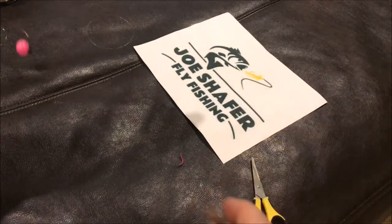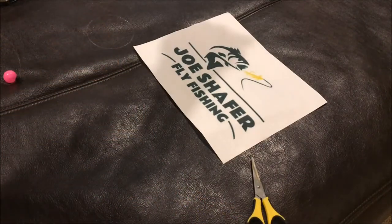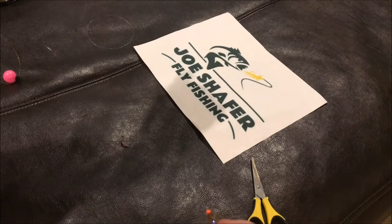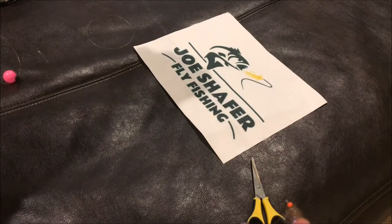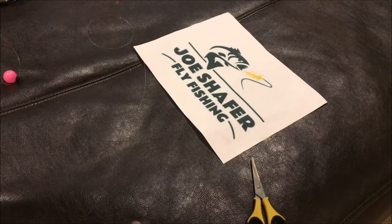This is typically how I run a streamer underneath an indicator. I showed you a couple of different setups there — hope you enjoyed it. Please check back in with us, we've got a lot of stuff coming up. Subscribe, have a great day, and check out the website at joeschaeferflyfishing.com — you can check out all these flies on there, they're for sale. Thank you, take care, bye.